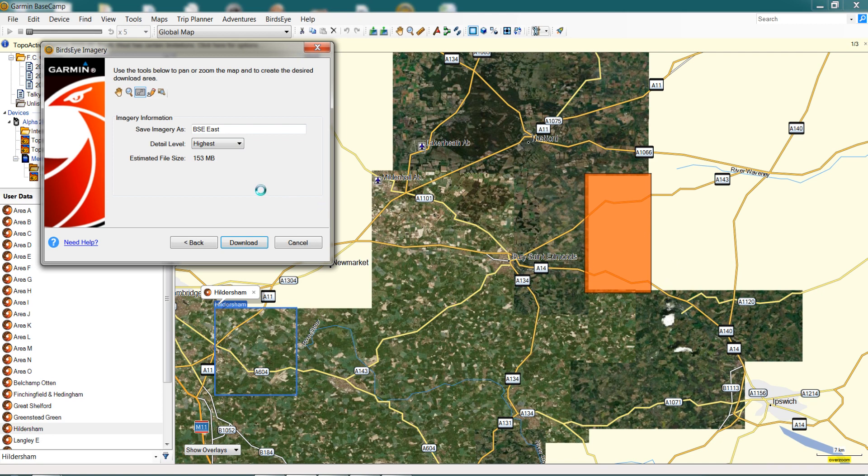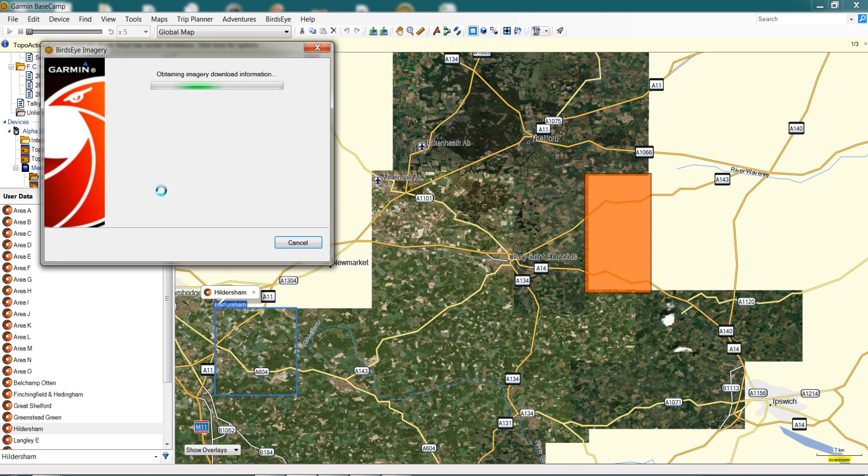As a guideline, we've experienced that the maximum download available is about 170 to 175 megabytes. That shows we could potentially drag this box out a little more until the file size increases. If you have a size bigger than 175 megabytes — around the 170 mark — it won't enable the download and you'll have to reset your box and drag it in again.